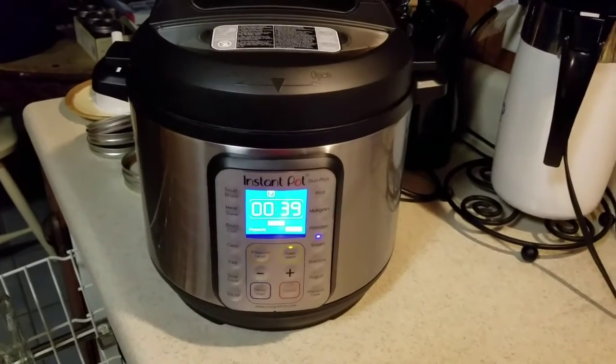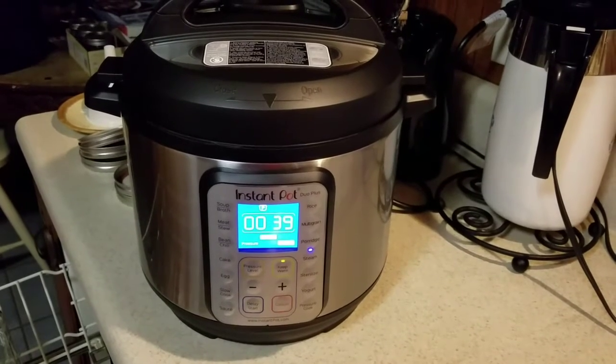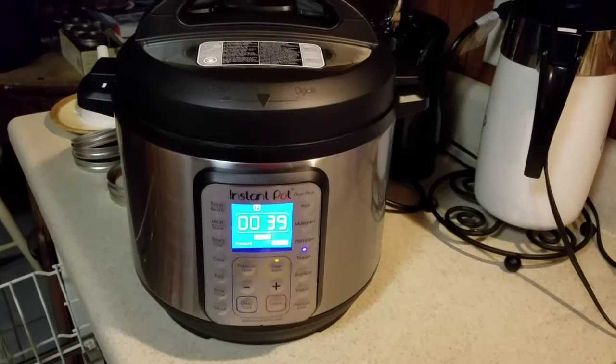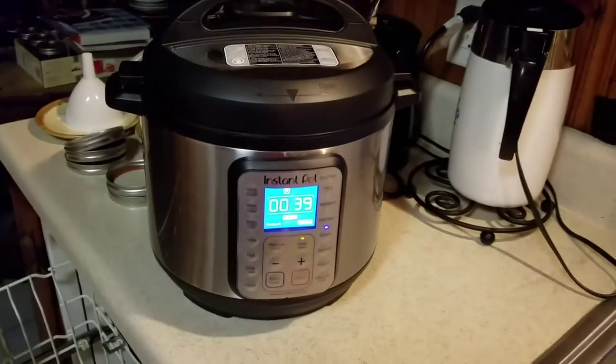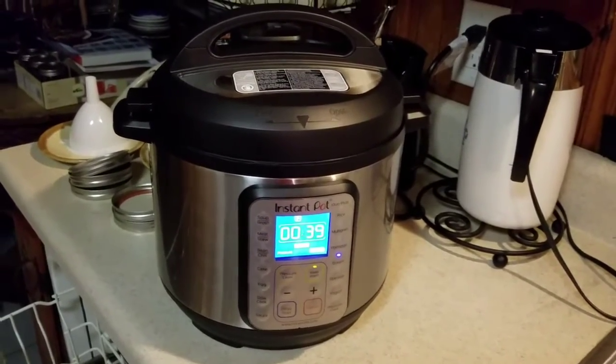In my Instant Pot I have my jars sterilizing, and I'm sterilizing them for one minute. It is still going through that process. I'll come back and let you guys see the finished product.